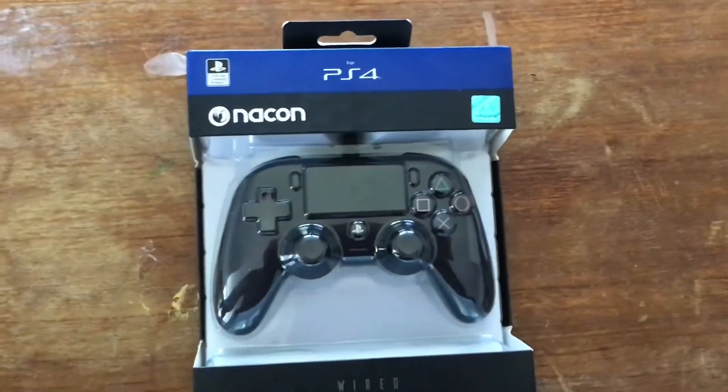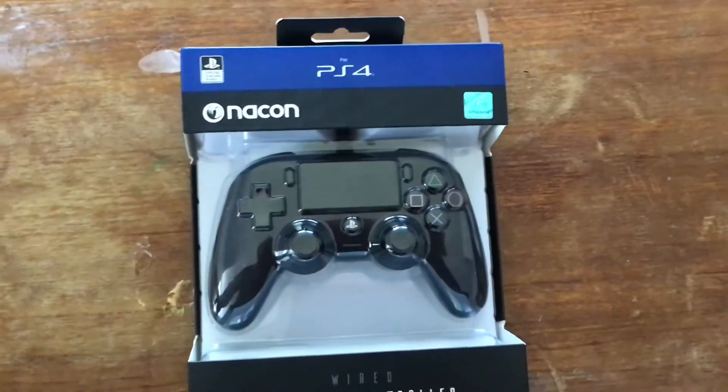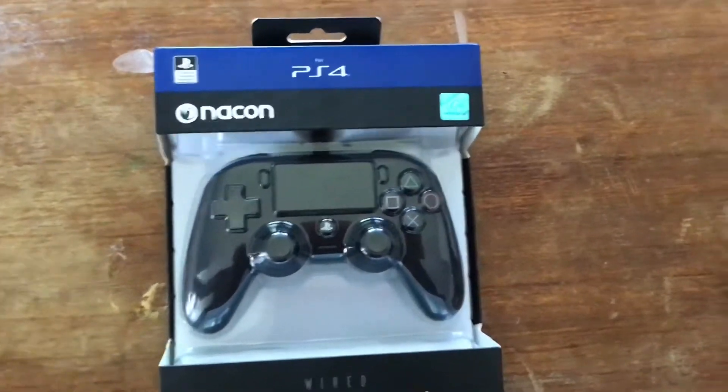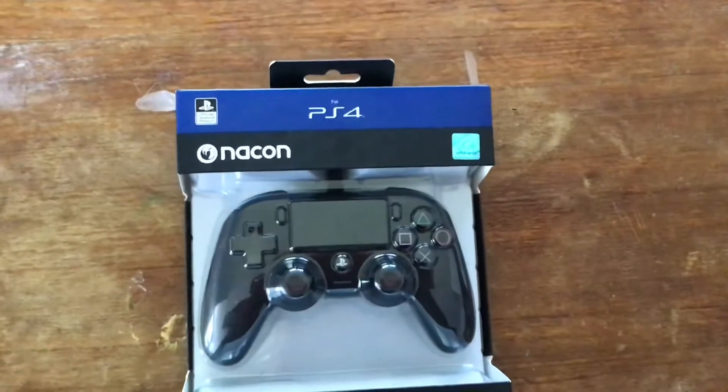Hey, what's up guys, JJGames here, and today I'm unboxing the Nacon Compact Wired Controller for the PlayStation 4. It could also be used for the PlayStation 5.